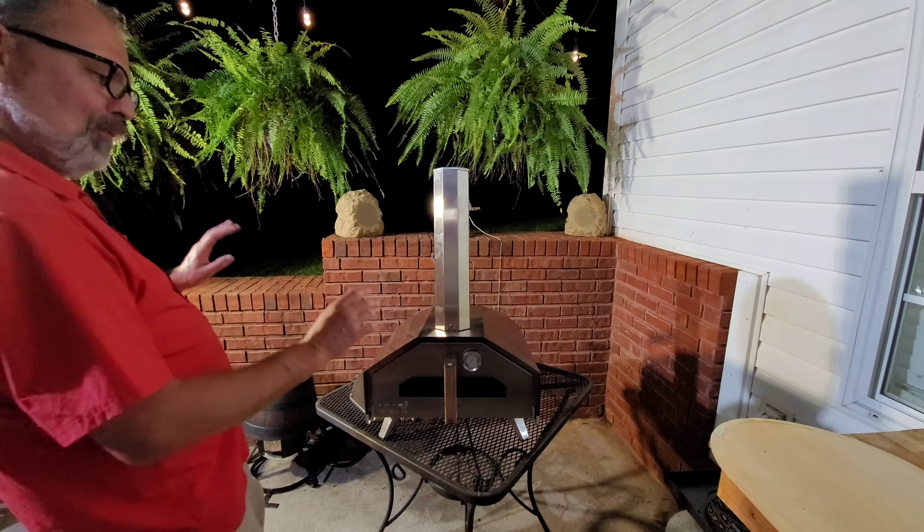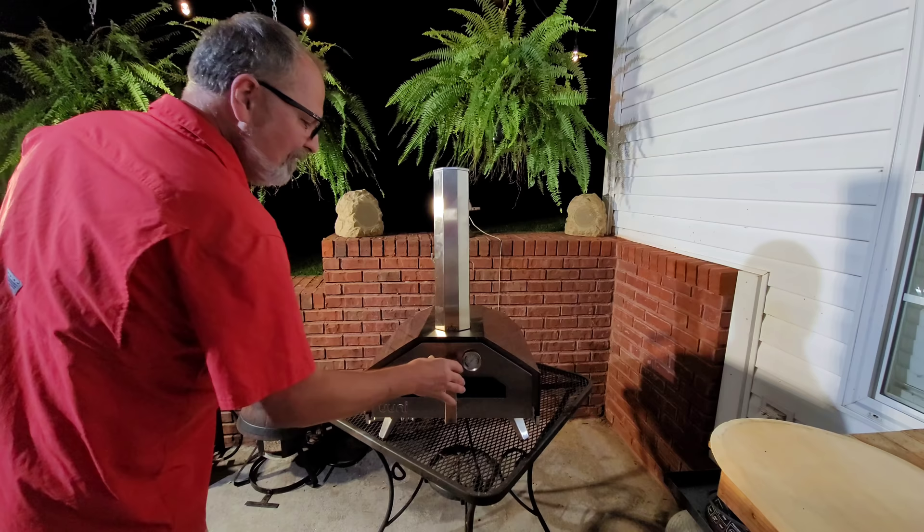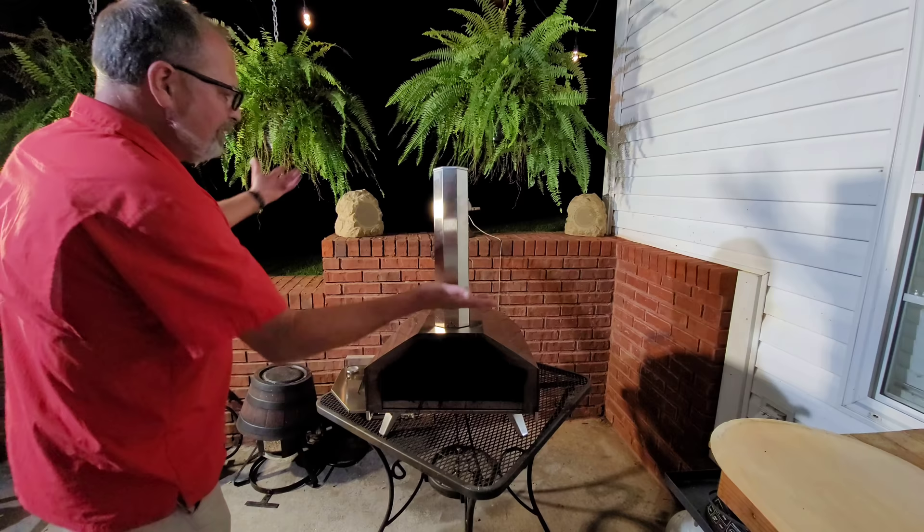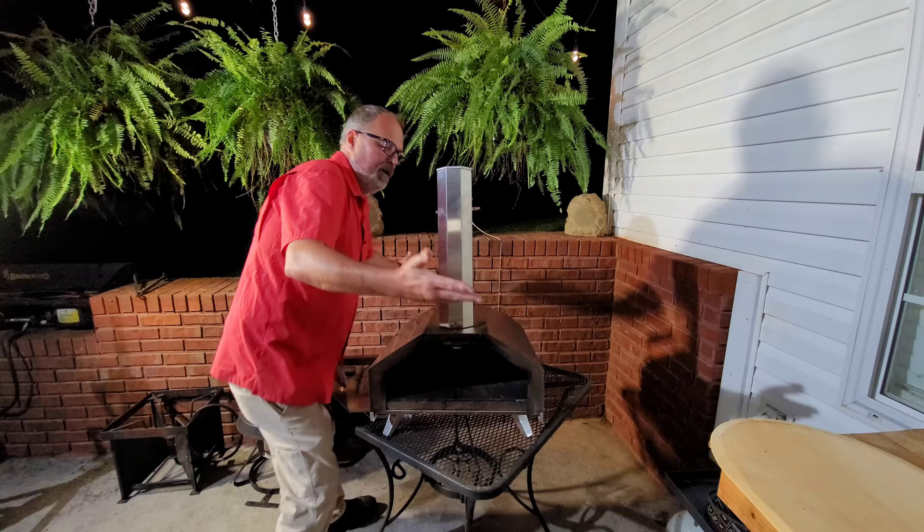One of the neatest features of this device — and I think once you see the temperatures it will develop and the pizza it will cook, it'll impress you too — is the fact that it's completely portable. Me and my son carry it back and forth from each other's house all the time, and we just sit it in the back of a truck. It weighs like 50 pounds, so you can just go with it just like it is.